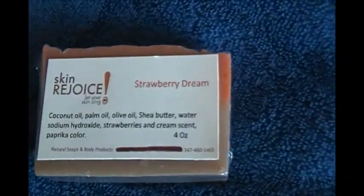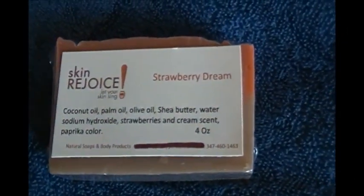We cure all our soaps for 30 days before we package them, and then we leave them open so that they can continue to cure.